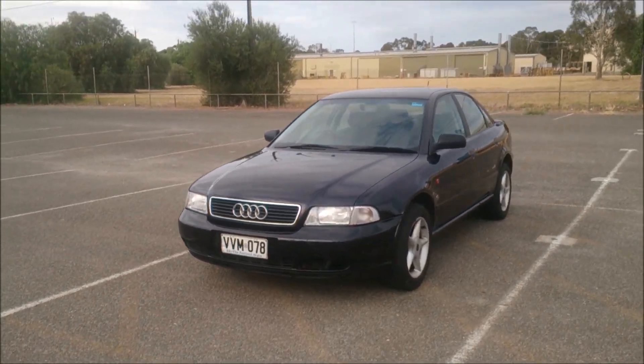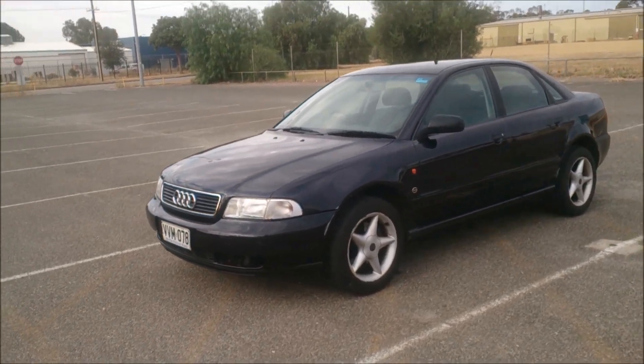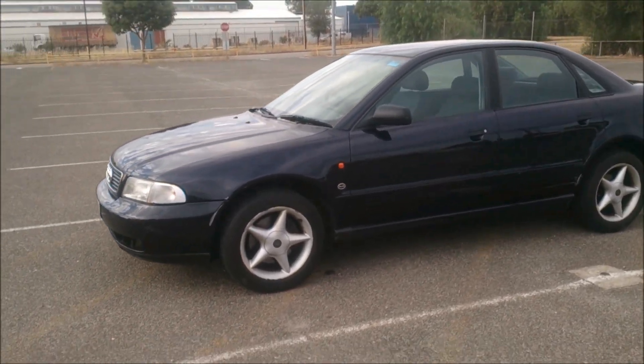Now this one is the first Audi car to have used that five valves per cylinder engine, the AAB with the turbo, making 110 kilowatts of power.